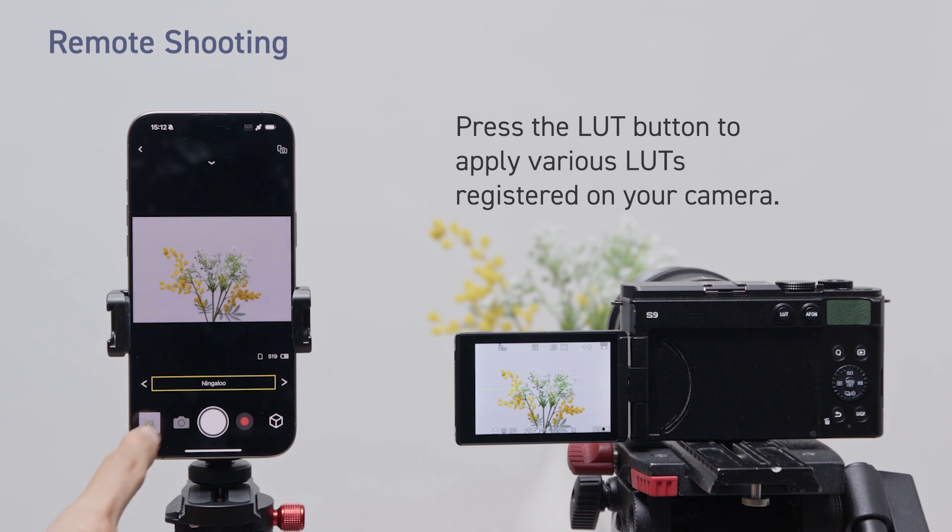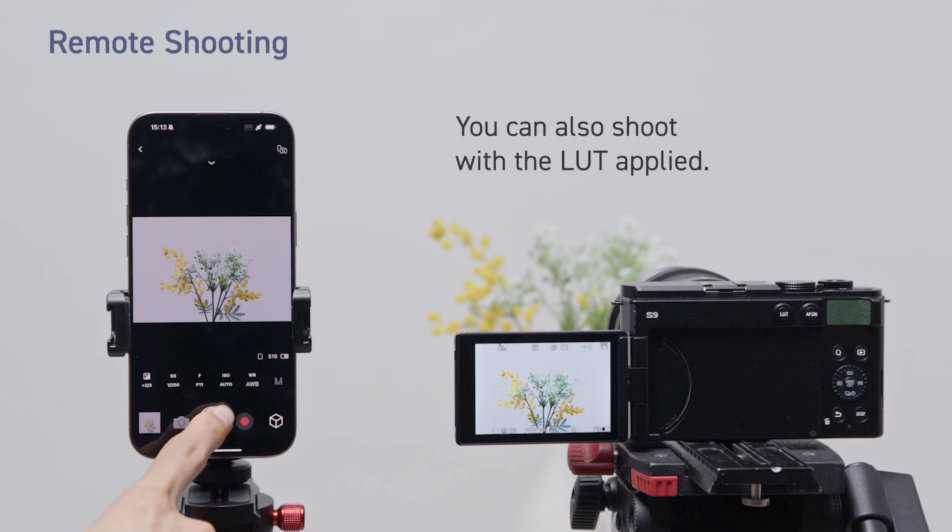Press the LUT button to apply various LUTs registered on your camera. You can also shoot with the LUT applied.